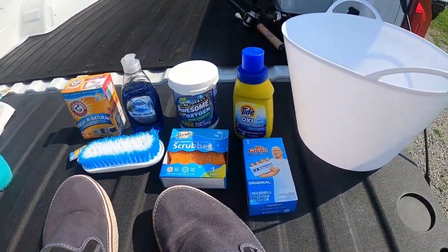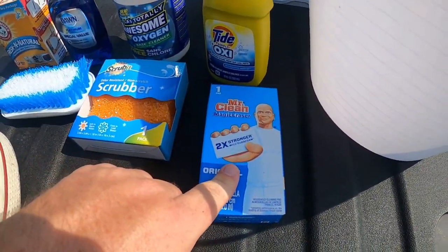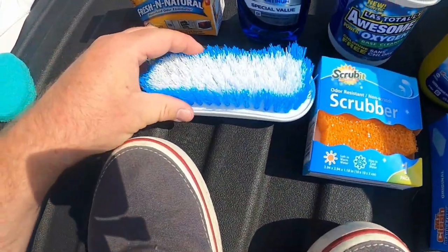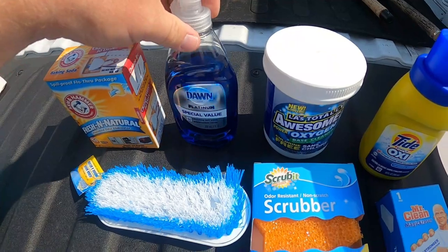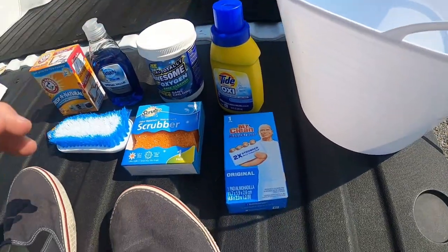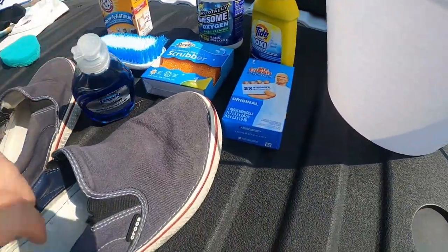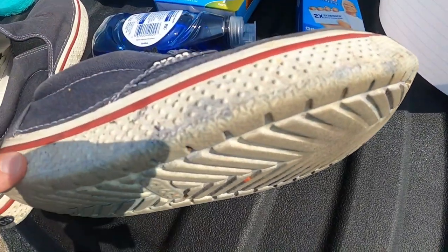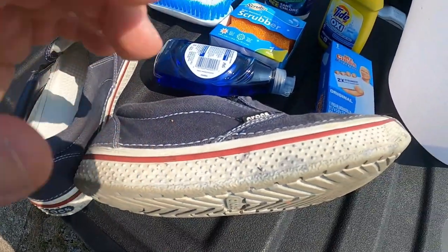All my supplies came from Dollar Tree. I got a Mr. Clean Magic Eraser, a scrubber for deep cleaning, a softer brush for the bottoms, baking soda, Dawn liquid detergent, LA Awesome — which is an off-brand of OxiClean — and Tide Oxy. The OxiClean can make canvas fade, so I'm going to use the Tide Oxy on the canvas and baking soda on the bottoms. I'll use the Magic Eraser for deep stains if needed.